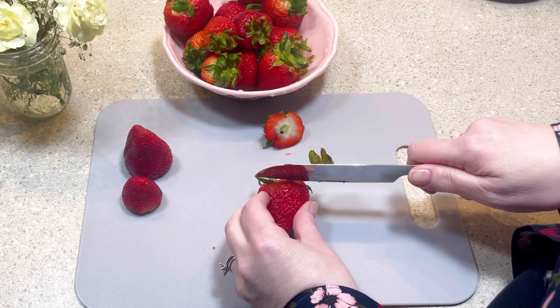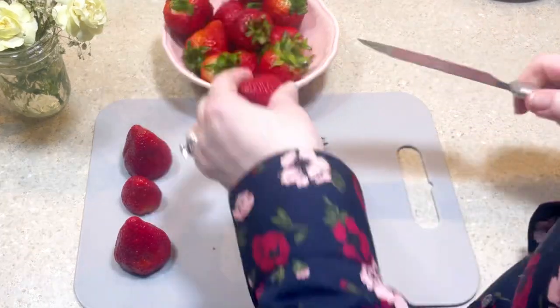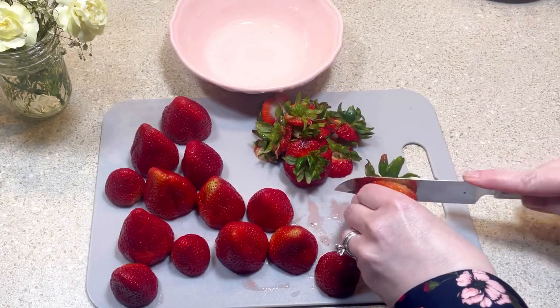The first thing I did was wash, dry, and cut the tops off a pound of fresh strawberries. Then I set them aside.